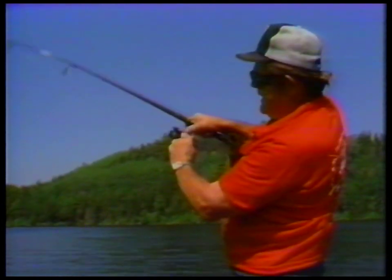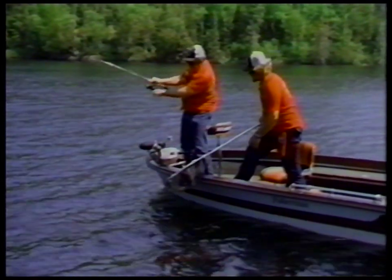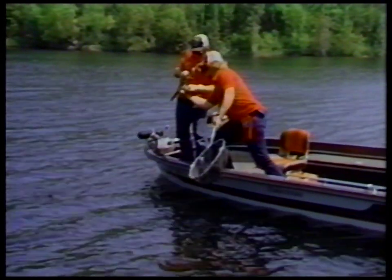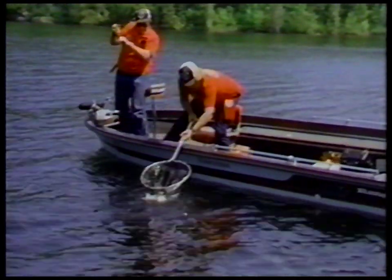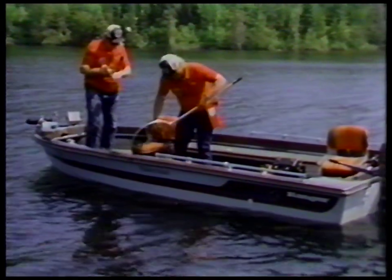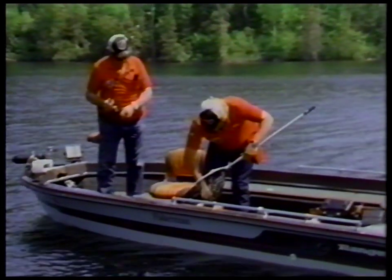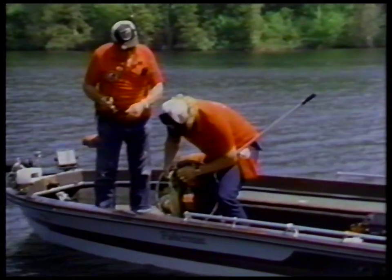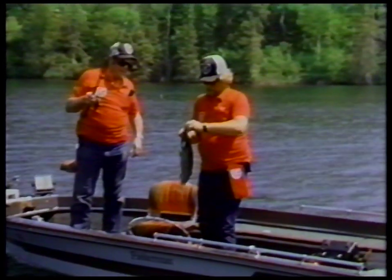That looks like a pretty nice fish — yeah, it's a dandy. Hang on until I get him a little more tired and I'll bring him over here. Nice fish again. This one's a good one. Those crawler harnesses work pretty good. Yes sir, they do — incredibly good bait. I don't know why somebody hasn't thought of that before.